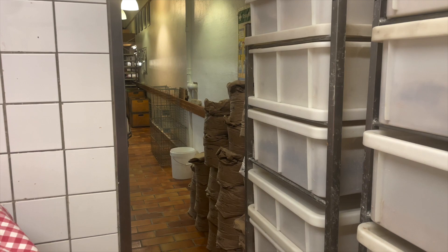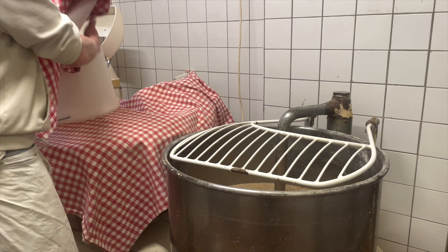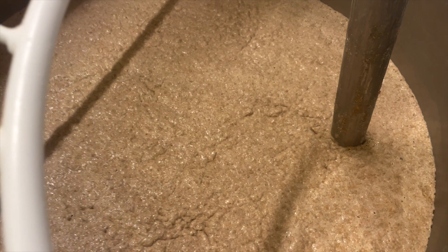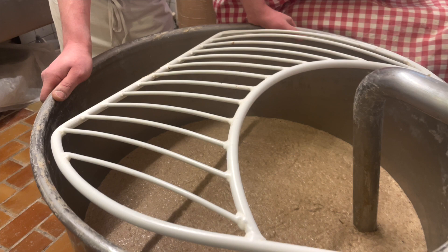We see the pre-ferment, the levain, and it is a rye starter which looks just like my starter at home — very runny. He explains to us how many kilograms of flour and liters of water and the various ratios, but this is a lot of sourdough starter that actually gets a little bit more flour later.